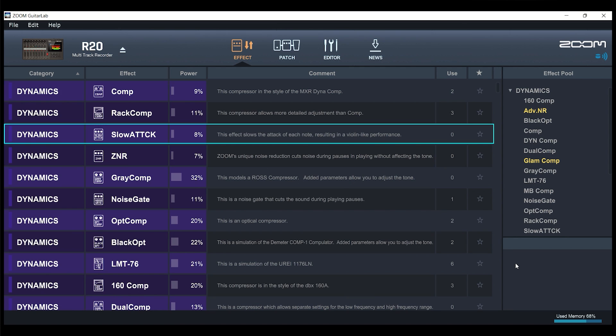In the bottom right corner of Guitar Lab, it tells you how much memory you have. With the factory default firmware version 3.0, you're probably in the high 60s. Over on the side, we have the Effects Pool. You can open up different categories and focus on any individual category. The effects that are grayed out are the ones already available on the R20 device. The ones in yellow are the ones that you can load — these are effects that are in Guitar Lab right now but not yet on the R20.